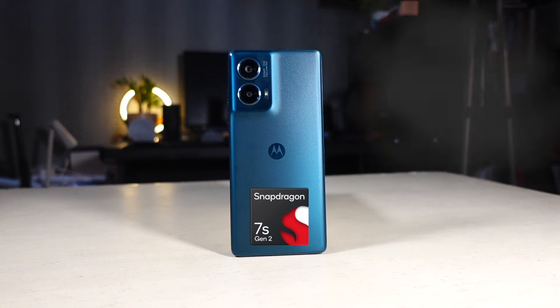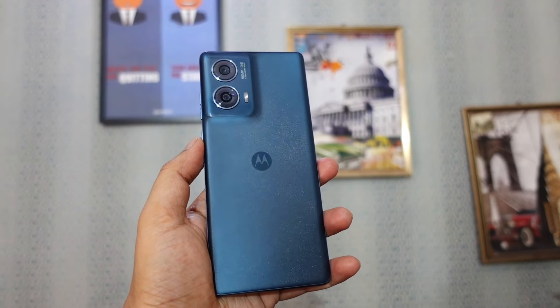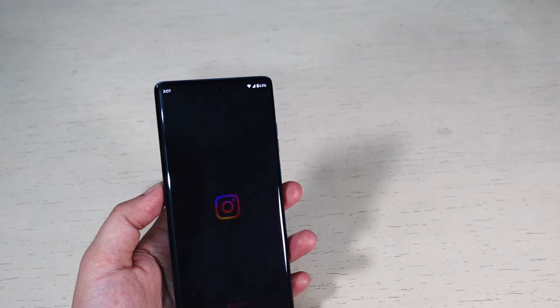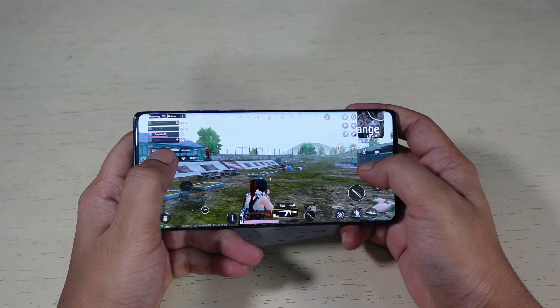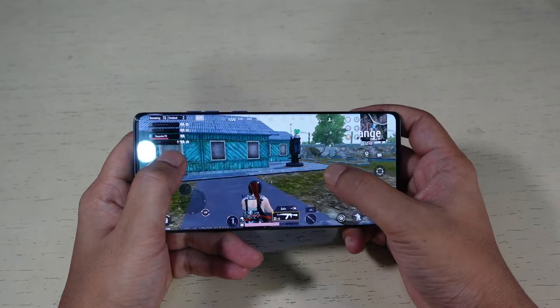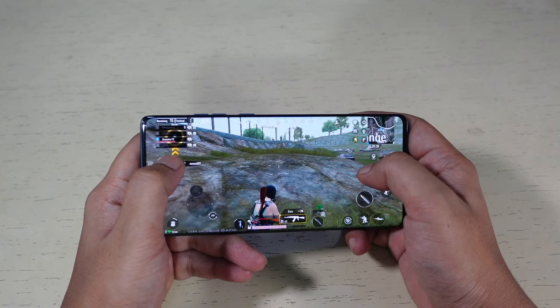The Moto Edge 50 Fusion is powered by the Snapdragon 7s Gen 2 chipset with an Adreno 710 GPU. This chipset is a decent choice and provides a seamless experience — no stutter or inconsistency in UI animations or app launches. Even while playing demanding games, the phone did not drop frames and offered an enjoyable experience. It won't beat top-of-the-line processors, but it handles most games on medium to high settings well. I play BGMI and COD Warzone daily and never had performance issues. Thermal management is also good — it does not overheat even under heavy workloads.